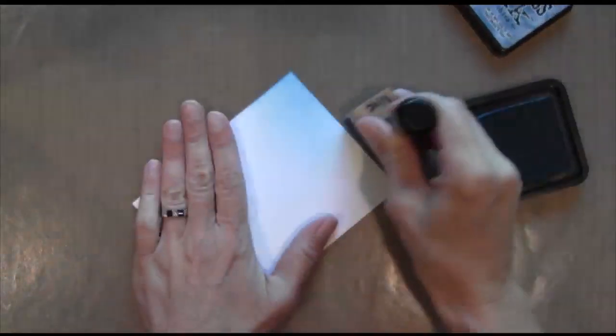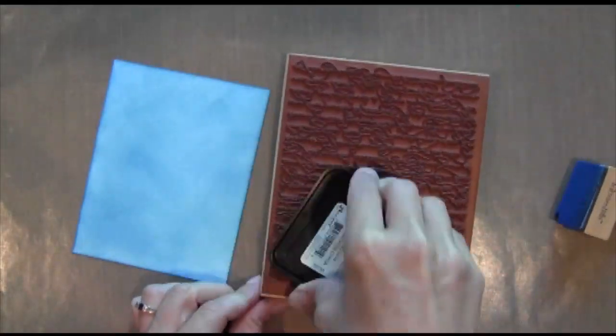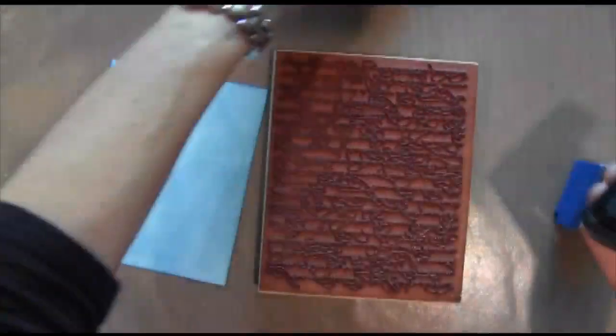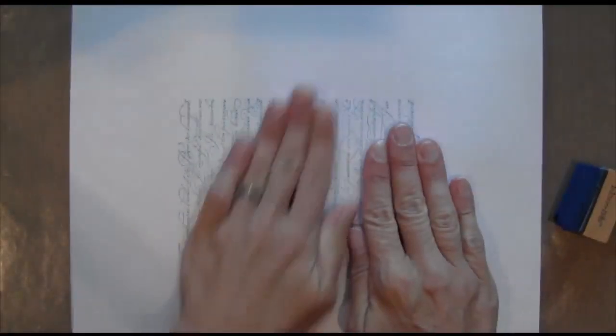I am going to start with my background. I'm going to take this sheet of Neenah cardstock and some broken china ink, inking it all around, and then I'm going to take my En Francais stamp set from Stampin' Up and ink it up with the same broken china. Then I'm going to stamp it off to fade it out a little bit, and then stamp it on that sheet so I get a tone on tone look.